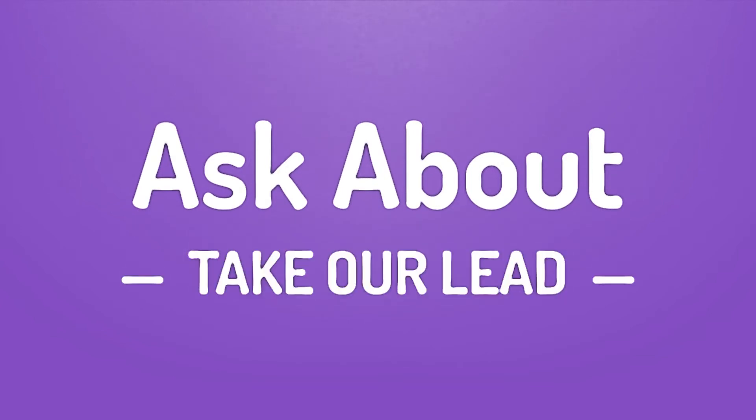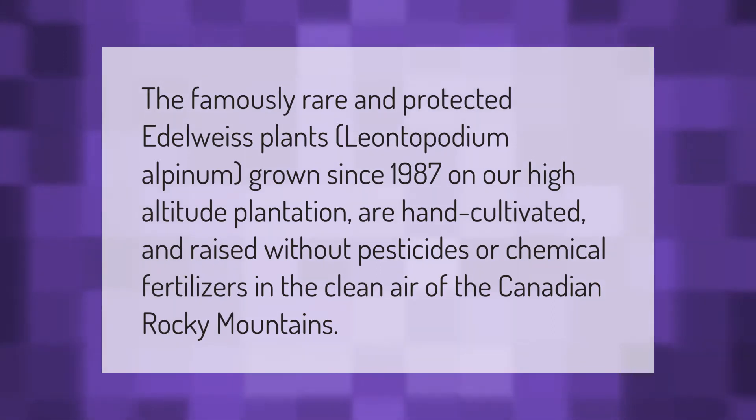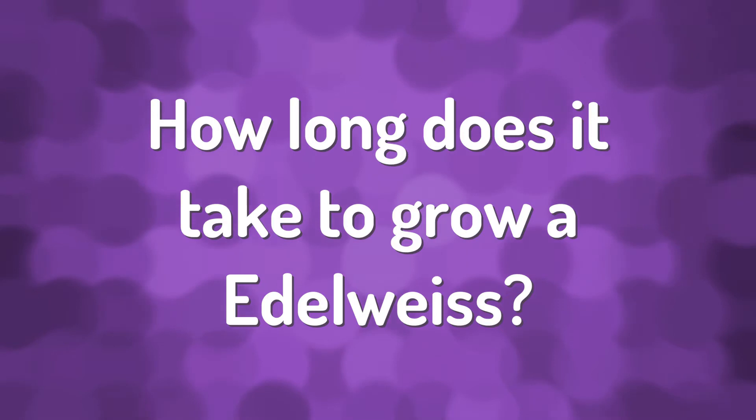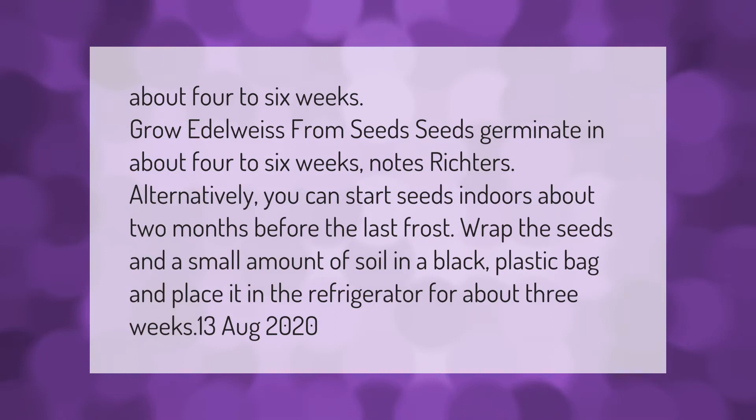The famously rare and protected edelweiss plants, Leontopodium alpinum, grown since 1987 on our high altitude plantation, are hand cultivated and raised without pesticides or chemical fertilizers in the clean air of the Canadian Rocky Mountains.